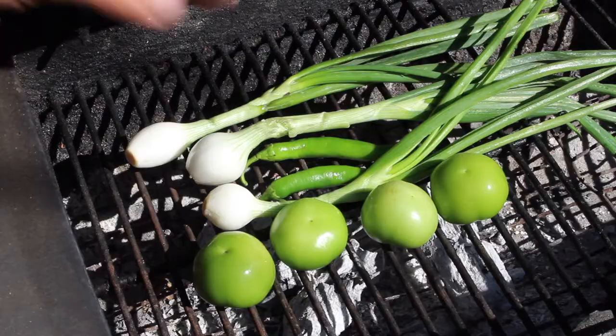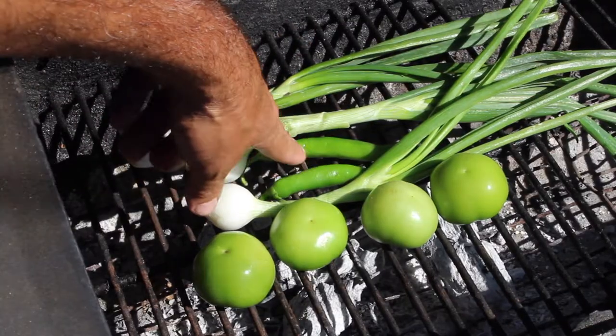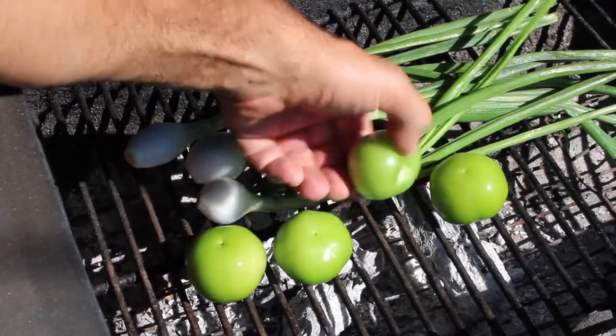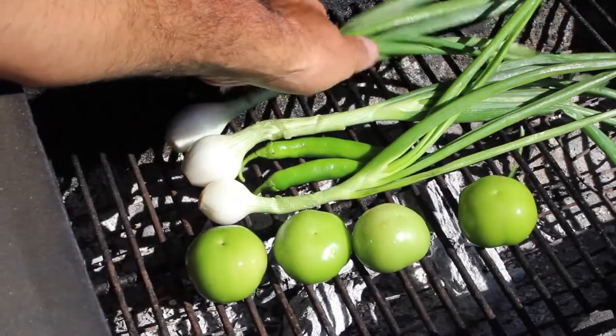So the first thing we have to do is get grilling. Here we go — the green onions, serranos, our tomatillos, just been washed. No olive oil, no salt. Same with the onions, just been washed.